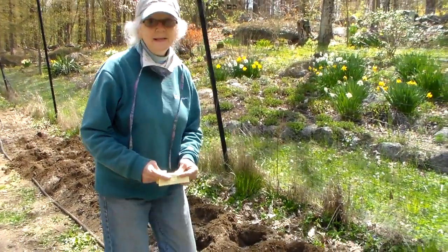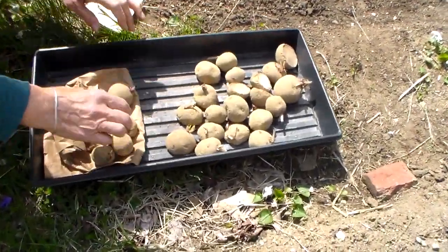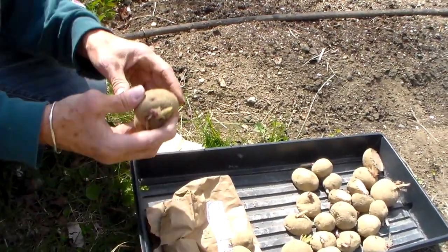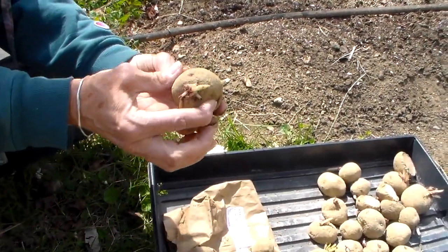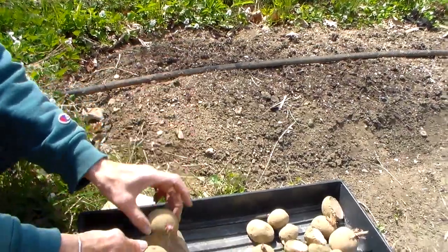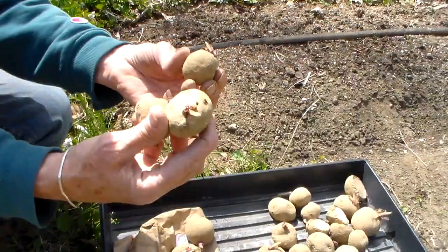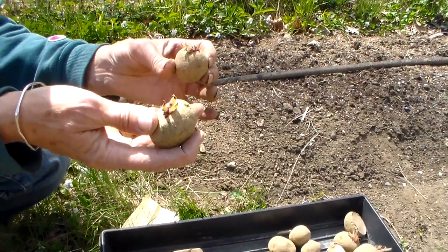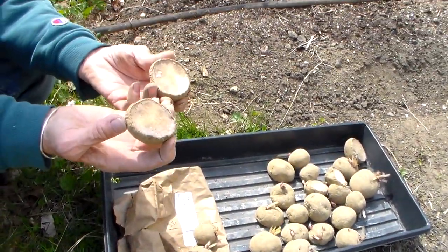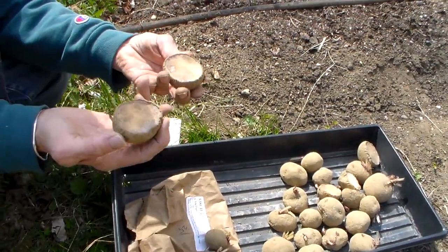Potatoes are not grown from seed — they are grown from chunks of potato. You can even plant potatoes that have sprouted in your kitchen. If it's a big potato, you can cut it in half so that you've got a sprout on each end, because this is where your plant is going to grow from. If they are smaller — about golf ball size or smaller — just plant the whole potato. If you cut them, let them dry for a day or two before planting so they don't rot in the ground.